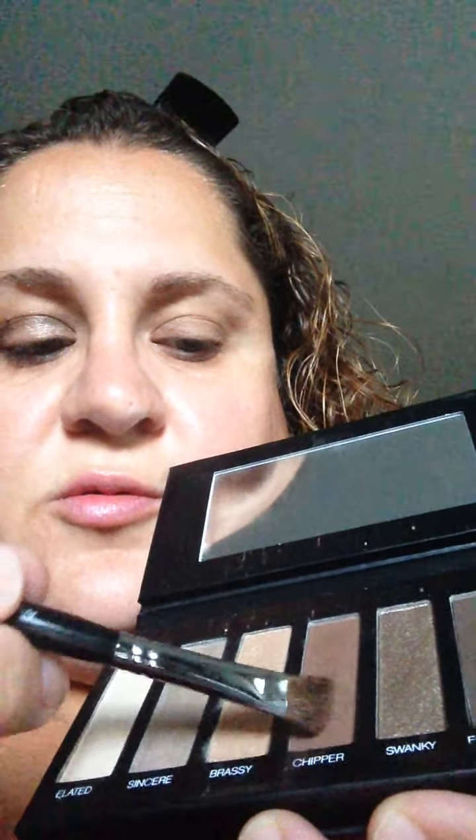The next step I do — I don't take the Brassy because it's shimmery. If I was going to a wedding or something, maybe I would, but I already like to add the cream shadow which is shimmery as well. So I take the Chipper, and I use that in my crease. I should have used my crease brush — oh well, you'll get the point.